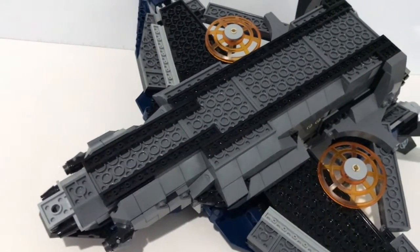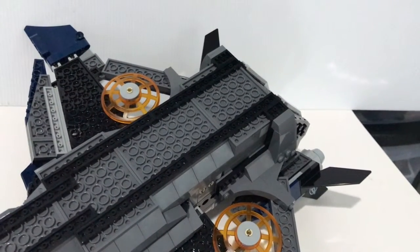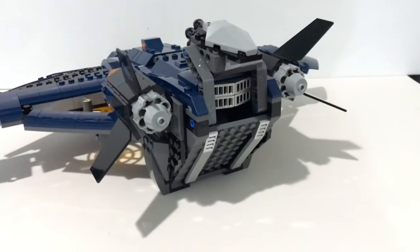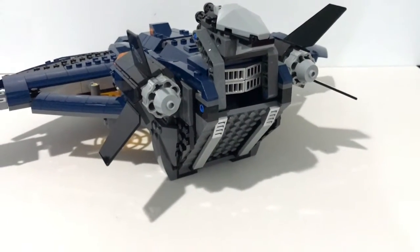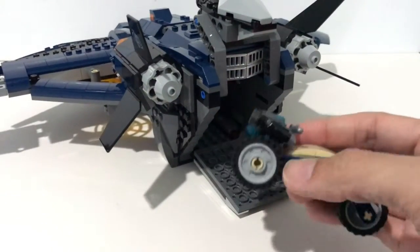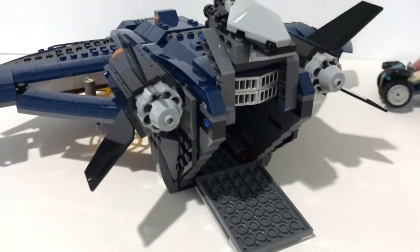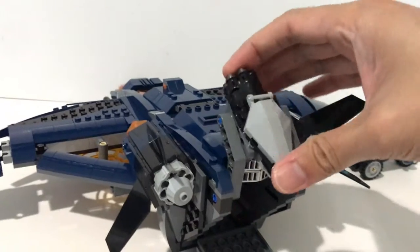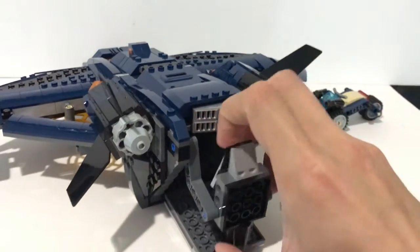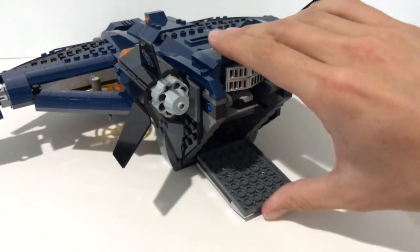The underside of the Quinjet is a bit underwhelming with less detail. You don't have any landing gear, nor any clear piece to indicate any lights underneath the Quinjet. The Quinjet also comes with a compartment at the back where you can put in the other small vehicle build included in this set. You can also hide the cannon by rotating it and pushing it back into the inside of the Quinjet.